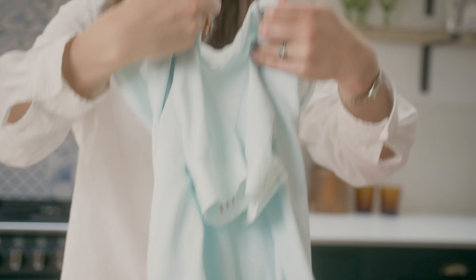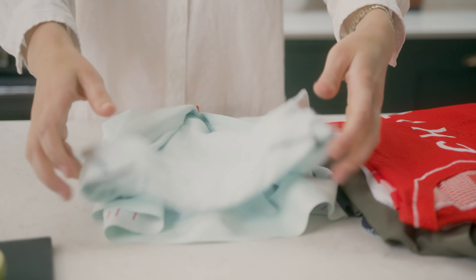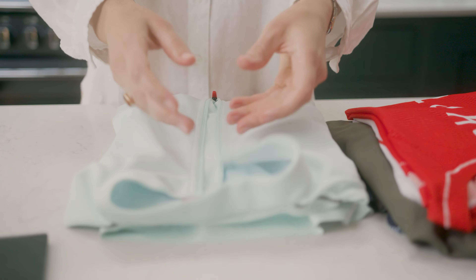Check that the surrounding fabric isn't caught in the teeth. Assess for any snags, folds or tangles that may have got caught.